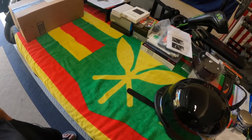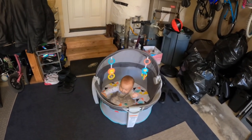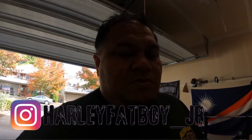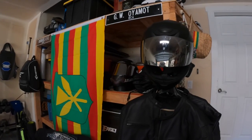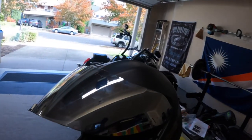All right, got the task cam going — testing this out. Welcome back to the channel guys. I wanted to try to get started on a lot of these projects now that the cold is coming, but currently rocking this shield on my helmet right now.